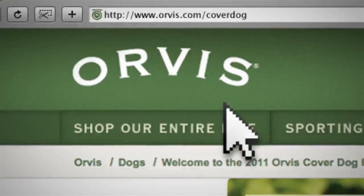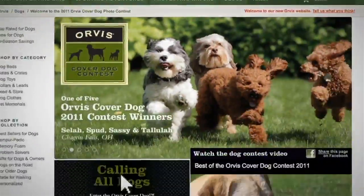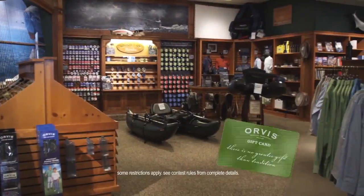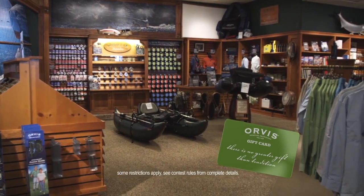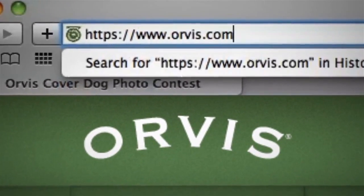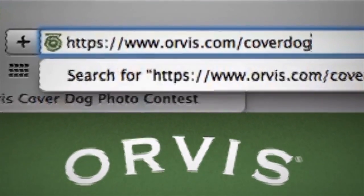Go to Orvis.com slash Cover Dog. Enter your dog's photo and it could be on the cover of the next Orvis Dog Catalog. Plus, receive a $500 gift card. Each online vote your photo receives will help fund Morris Animal Foundation's efforts to prevent, treat, and ultimately cure cancer in dogs. Go to Orvis.com slash Cover Dog and enter today.